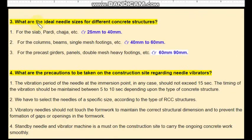Third question: what are the ideal needle sizes for different concrete structures? For slabs, parapets, chajjas, etc., the needle size should be between 25 mm to 40 mm. For columns, beams, and single-mesh reinforcement structures, the ideal size should be between 40 mm to 60 mm, with 40 mm being the ideal.